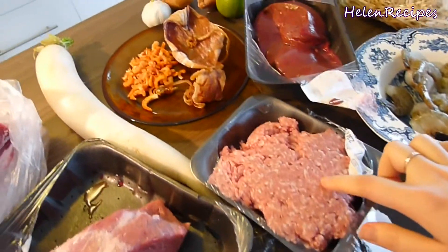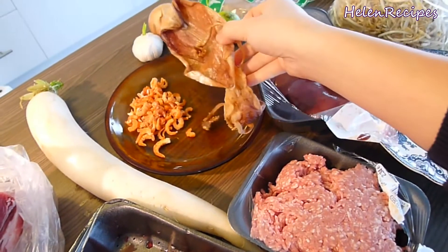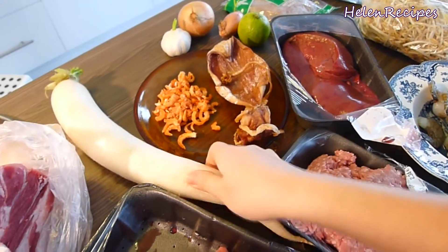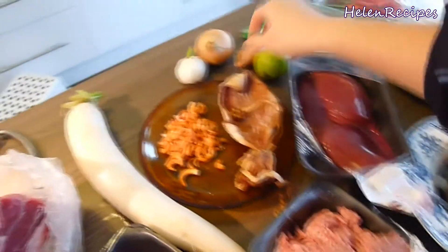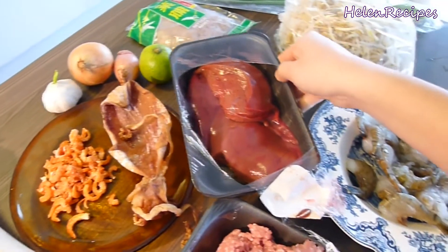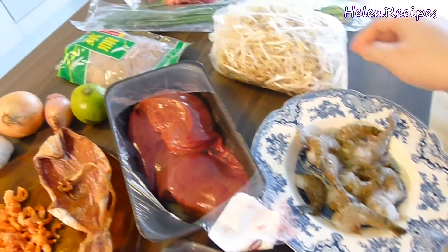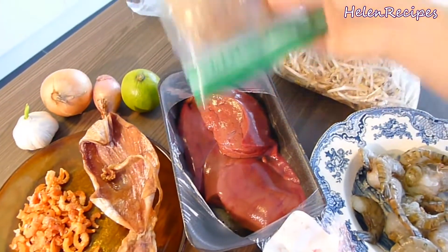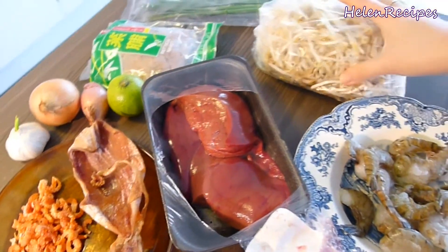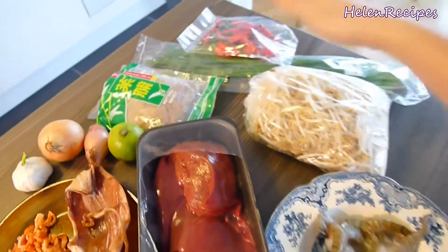You will need pork bones, lean pork, and minced pork. For the broth, you will need dried squid and dried shrimp, which can be bought at an Asian store. Daikon — a large kind of radish — garlic, onion, shallot, lime, pork liver, and some large shrimps or prawns. This is optional, but I also like to have preserved radish. For vegetables, you will need bean sprouts, chili, garlic chives, and some Vietnamese celery.